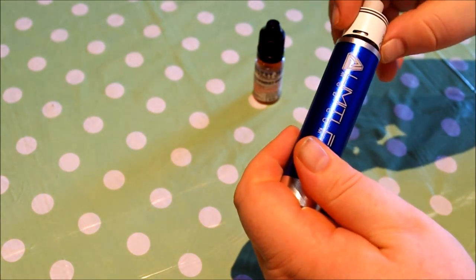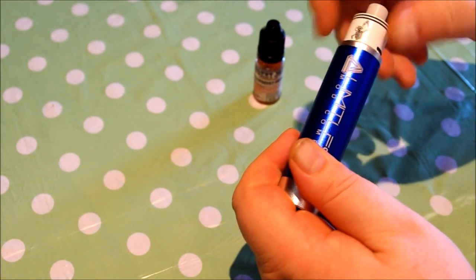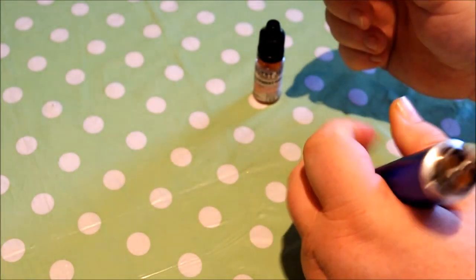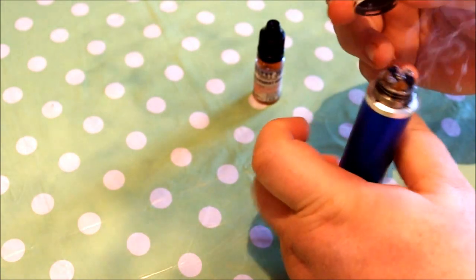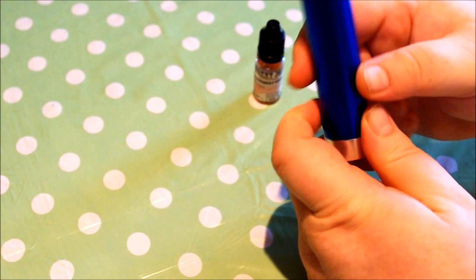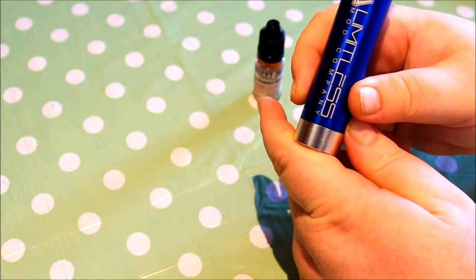Let's put it all together and give it a go. Threading is great — no spin on the sleeve. Yeah, I mean, what more can you say? It's a beautiful mechanical mod clone.